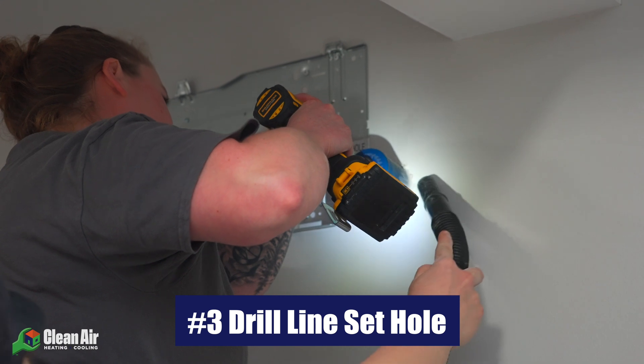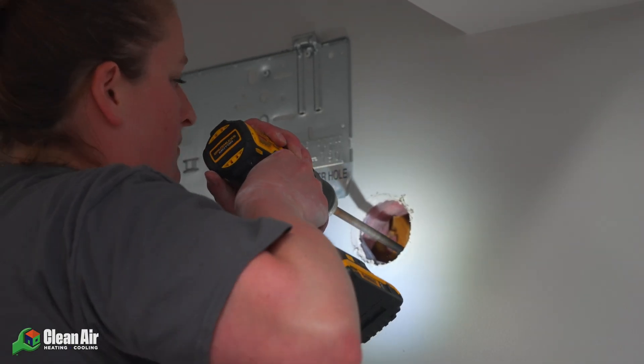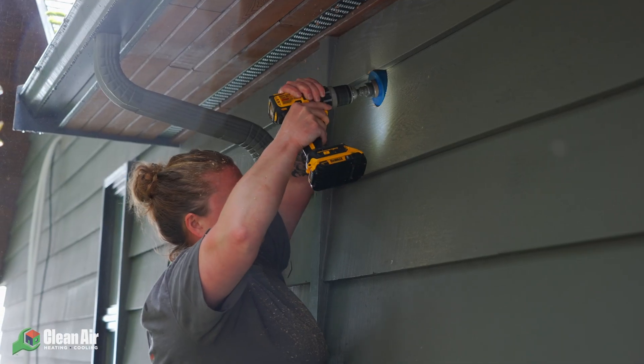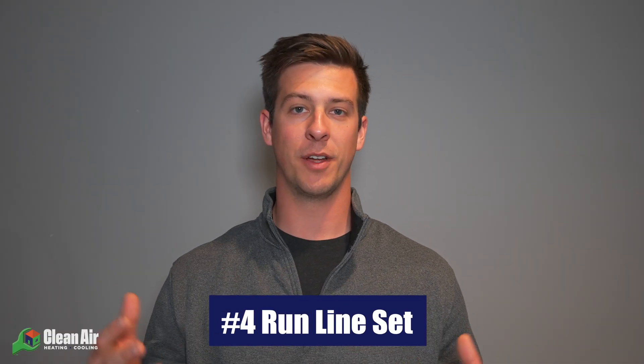Step number three in your mini split installation is to go ahead and cut your line set hole. Now that the bracket is installed, you're going to need to cut a hole that allows you to run your line set from your air handler to the condenser. Start this process by taking a drill bit and creating a pilot hole from the indoor side leading to the outdoor. Once that hole has been drilled, go outside and look at that hole, making sure there are no obstructions around it and that you're going to have plenty of clearance to drill the entire hole. Once you're cleared, go ahead and drill your full-size hole indoors with your hole saw. At this step it's nice to push away any insulation and ensure there are no obstructions. Then last but not least, go ahead and go outside and finish the other side of the hole from the outdoors.